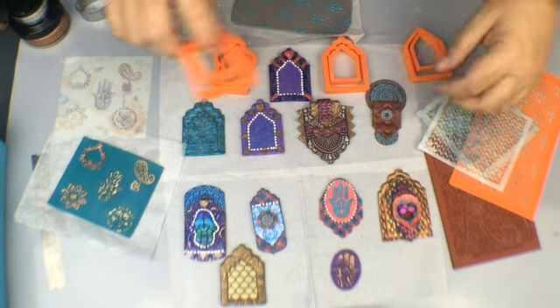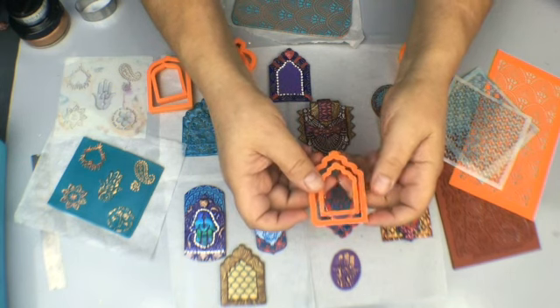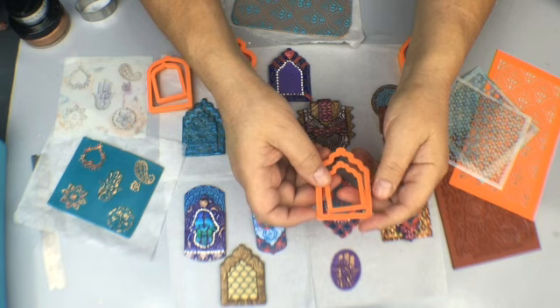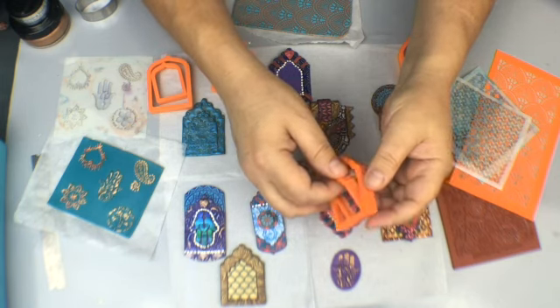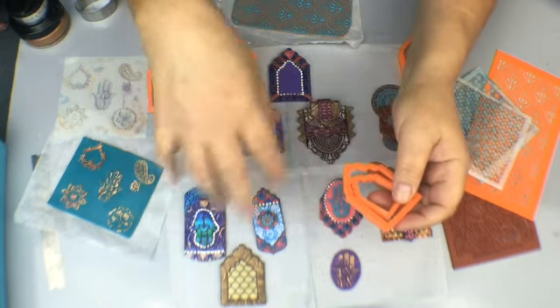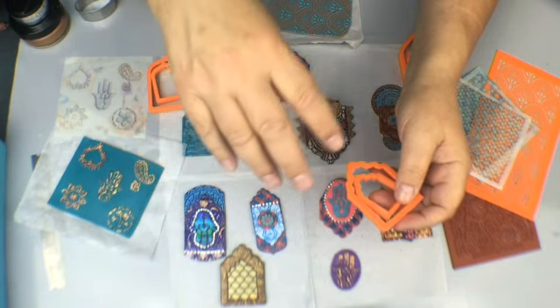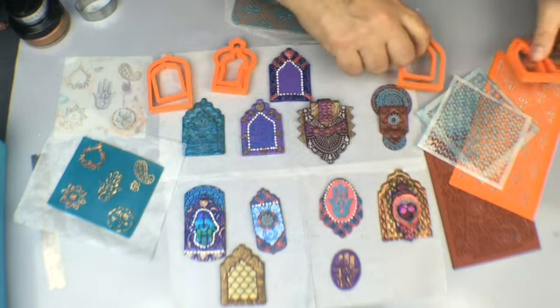These are the shrine cutters and these are the ones that came in the June Create-Along box. If you're not familiar with it, go to createalongbox.com — it's basically a box that comes each month with really awesome stuff that we put together, and there's always a theme. June's theme was shrines.